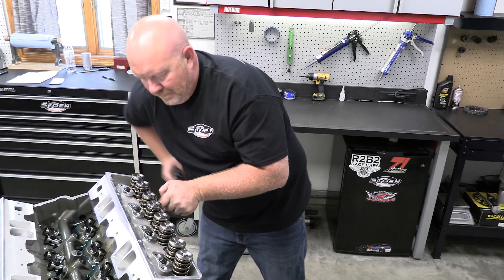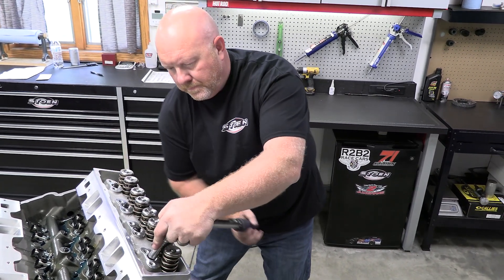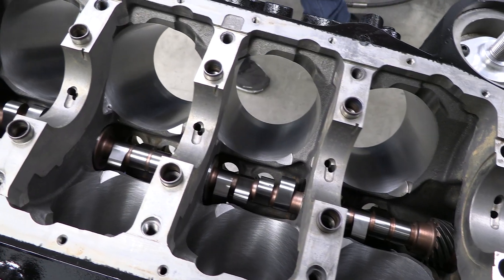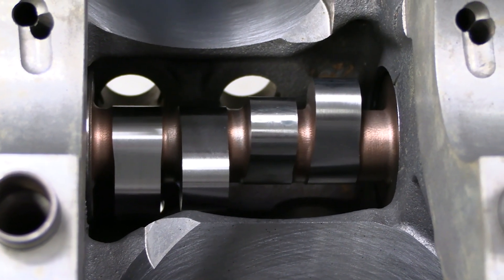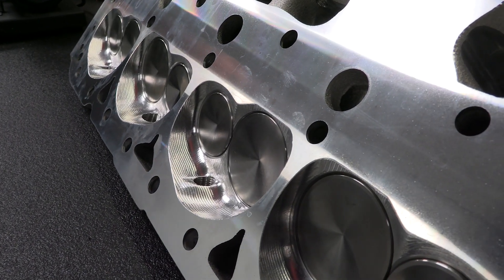So a smart engine builder like Jamie Stone is going to put a lot of thought into how to build the most effective engine around the strengths and limitations of these heads. For example, using a cam with more lift and duration will give more time for a flow-limited intake port like these spec heads have to move more air and fuel into the combustion chambers.